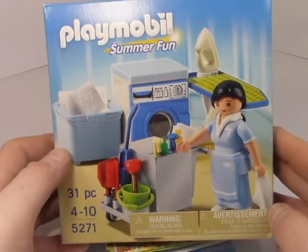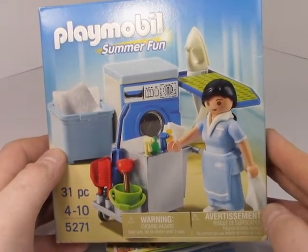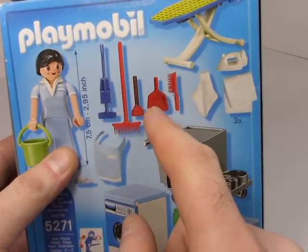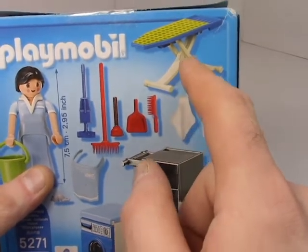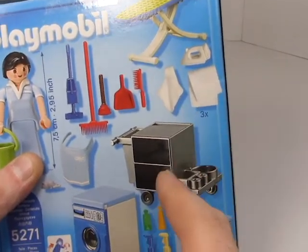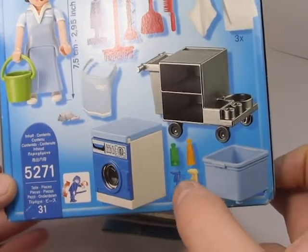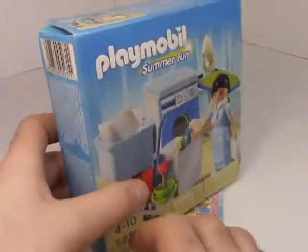So without further ado, let's take a look at the Playmobil Summer Fun set, item number 5-7131, 31 pieces, ages 4 to 10. The maid set comes with all these accessories: the maid figure, apron, hoover, broom, plunger, dustpan and brush, as well as an ironing table and iron, a little rag, some fabric pieces, and a little trolley cart. They actually give you a washing machine as well as cleaning detergents, and a tub to put fresh linens in. Wow, Playmobil — wow.